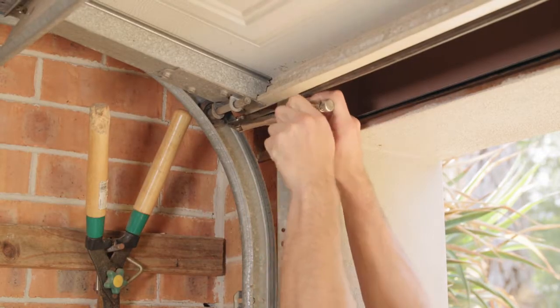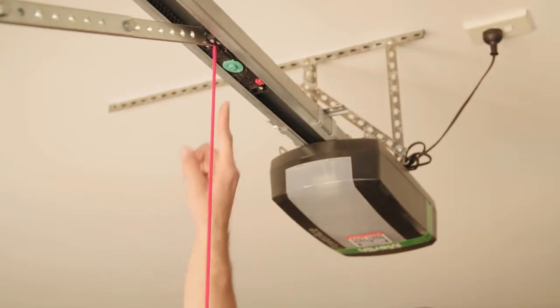Now with the top seals fitted, carefully remove the vice grips and reconnect the door opener for operation.